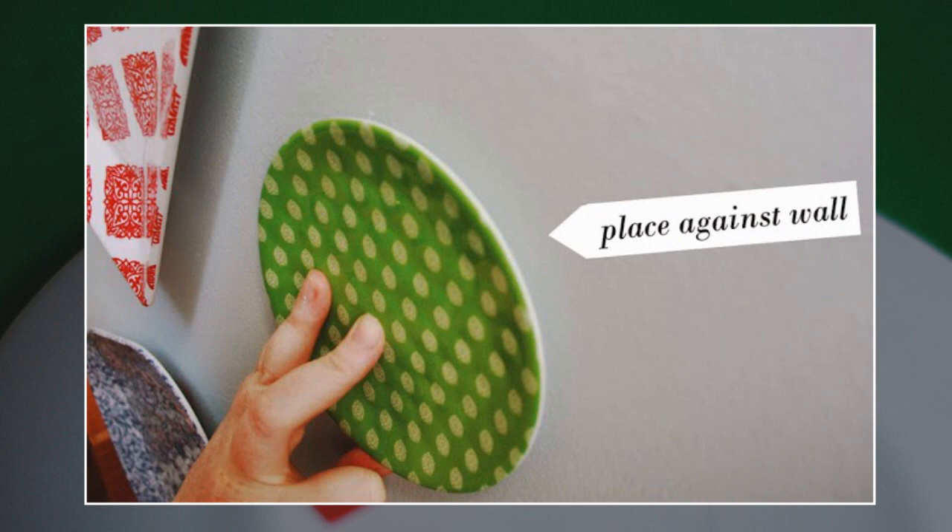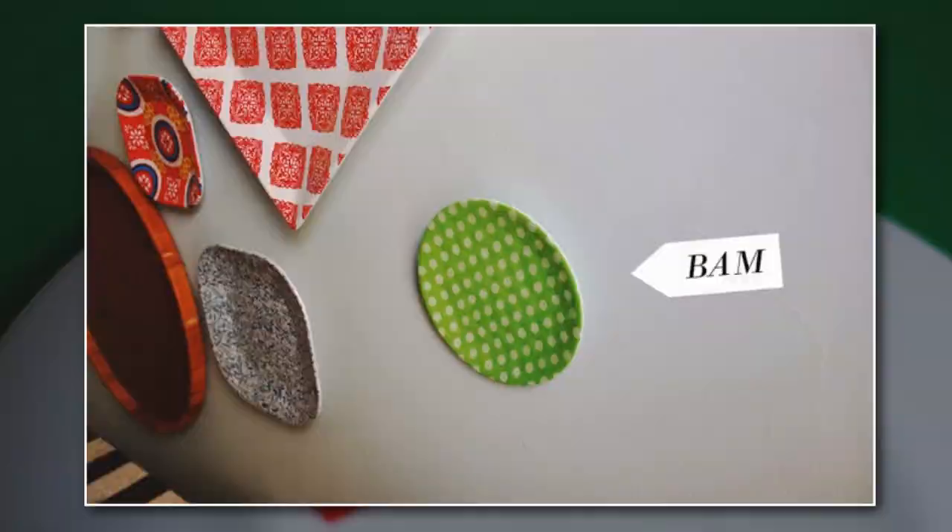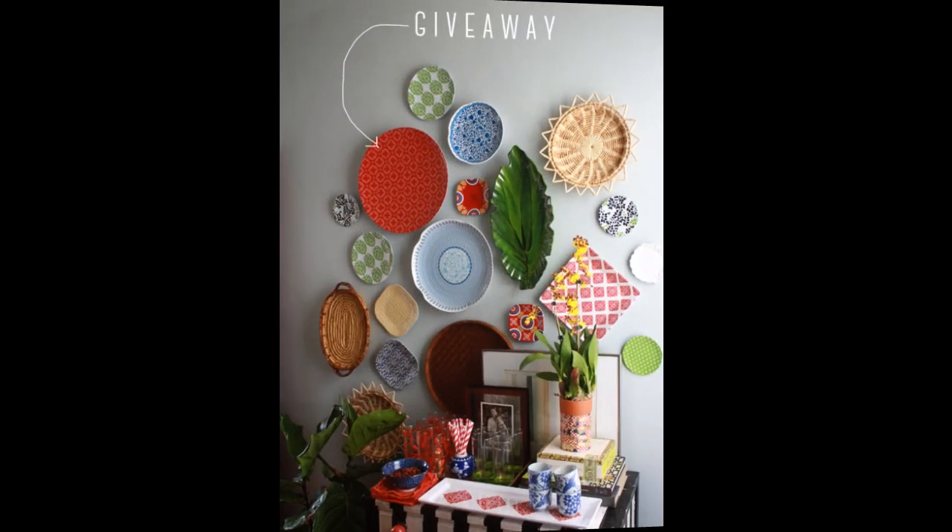Push hard enough that the toothpaste comes off on the wall — that spot is where you put the nail. After the nail is up, you can wipe away the toothpaste with a wet sponge. Or not — it's toothpaste, it's not gonna hurt anyone.